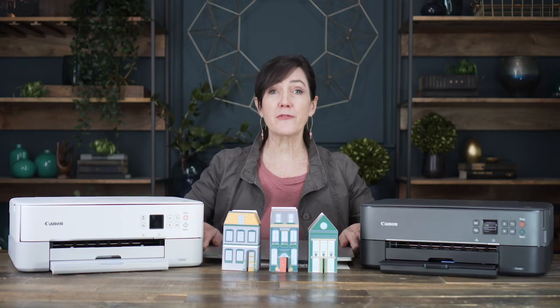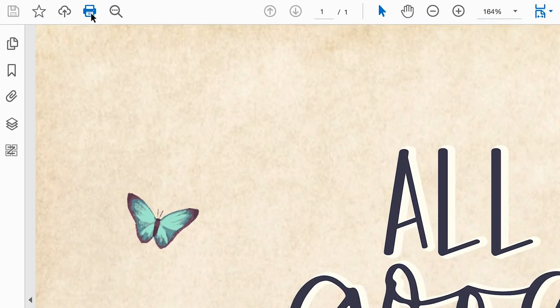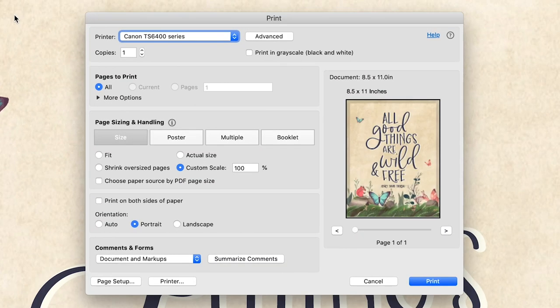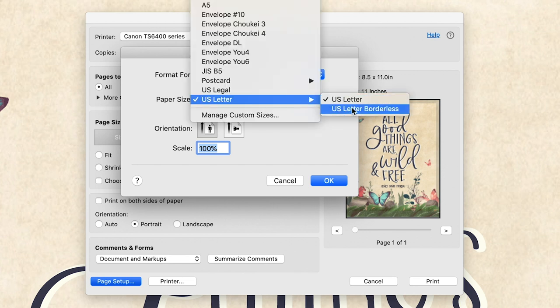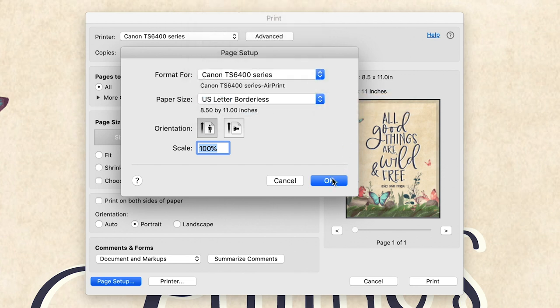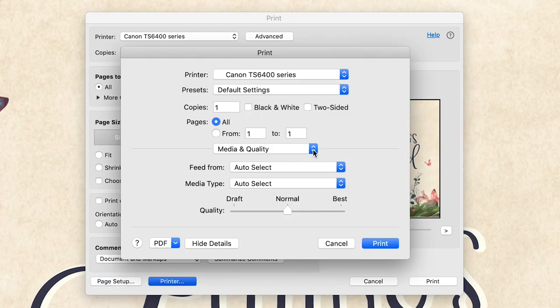Let me show you the best settings for printing graphics. To print borderless, click on the printer icon, then page setup, and then it will ask what paper size. If you hold on to US letter, there's an option for US letter borderless — click OK. For the highest quality print, click on printer, click rear tray if you're choosing anything but plain copy paper. For beautiful saturated prints, set the quality to best.